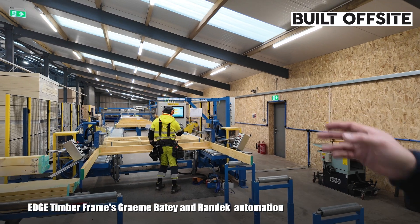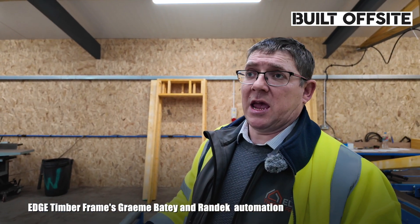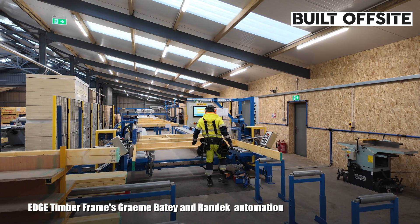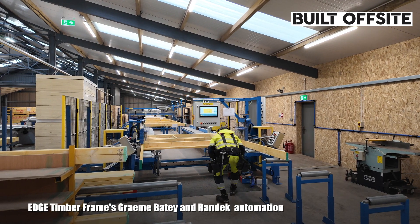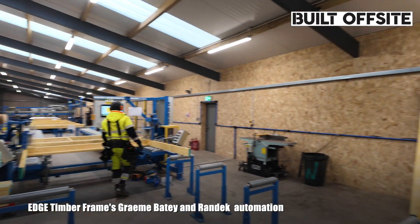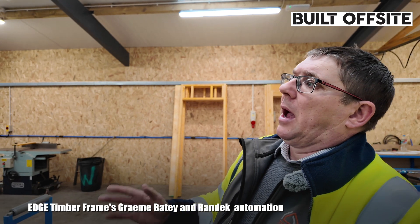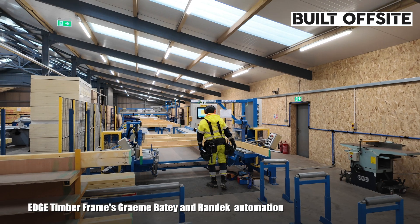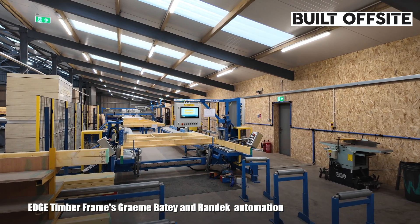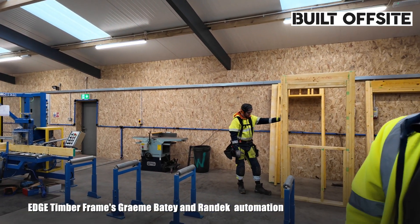Once the panel's made, it goes into the nest station. We drop the insulation in — some clients get the insulation off us and we'll factory fit it, some will take it and insulate on site. Once the insulation's fitted, it goes onto squaring table number one, where we square the panels together, make sure it's all square, then put the OSB 3 racking board on, tack that, and move it onto the nailing bridge. The nailing bridge nails all the OSB to the correct centres as the engineers have specified. Once that's fully nailed, it goes onto the nest station and we wrap it in the breather membrane, ready for site. Because we've run out of room, we've now put a sideways table in that goes onto rollers, and some clients are going down the route of factory fitted windows — that gives us a perfect opportunity to add extra value for the client and save time on site.